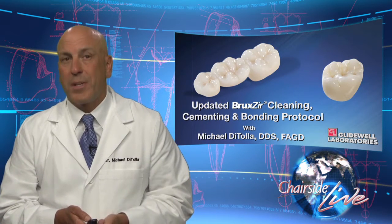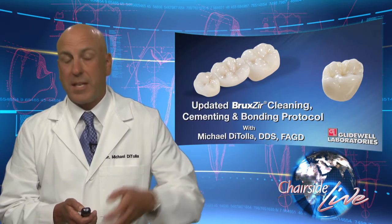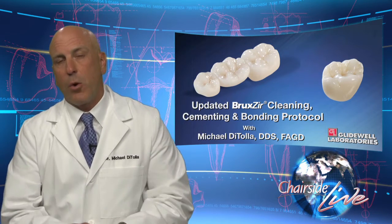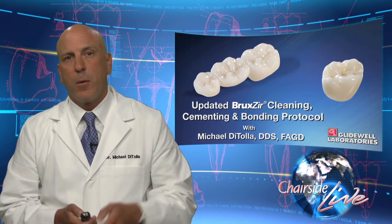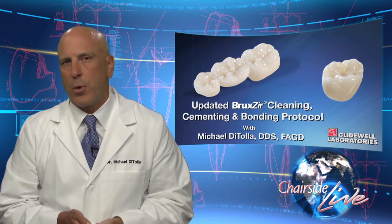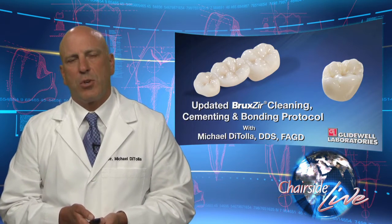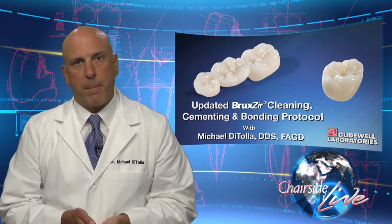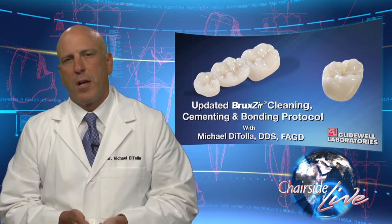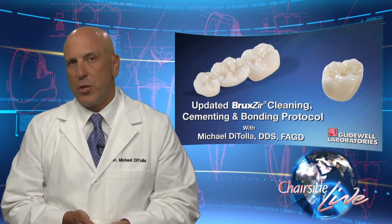Emax, for example, can be cleaned with phosphoric acid and it actually works fine. It's actually etched with hydrofluoric acid at your laboratory, just like the old restorations used to be. So when you look at the inside of an Emax restoration, you'll see that kind of frosty etched look that we're used to seeing on the internal surface of an all-ceramic restoration. After you try an Emax crown into place, you can rinse it out with water and air spray, and you can also use phosphoric acid on it. If you have hydrofluoric acid in your office, you can use that as well.